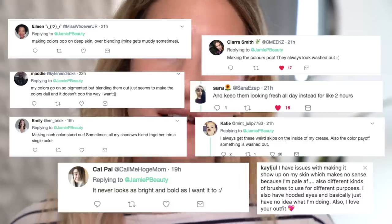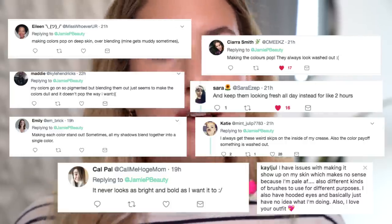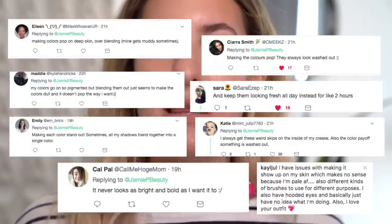I actually asked you guys on Twitter what your biggest struggles were when it came to eyeshadow application. First of all, I just want to thank everybody who participated and answered my question because it really helped me in shaping this video and understanding what the biggest struggles were and what I should really focus on. One of the biggest concerns you guys seemed to have was making your eyeshadows pop, and not only making them pop but also keeping them vibrant throughout the day and making them actually show up on your eyelids.